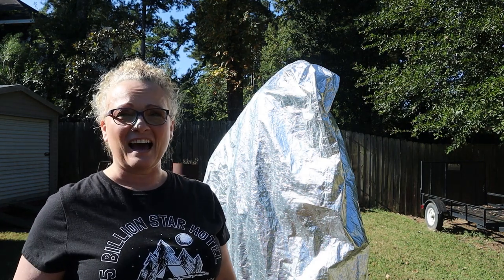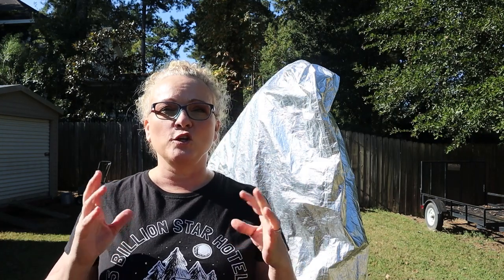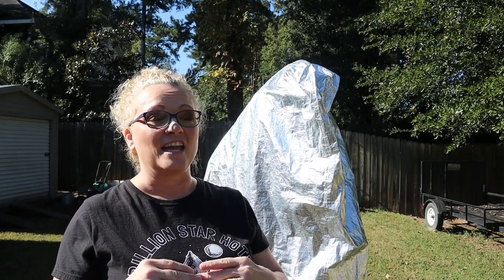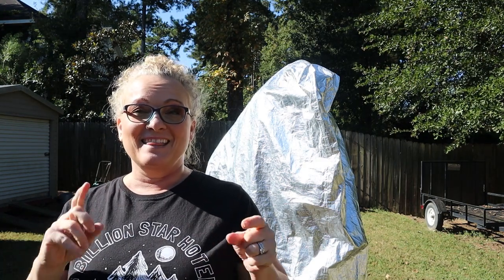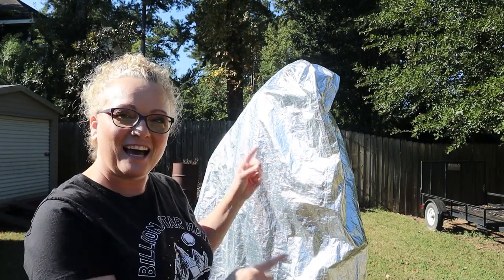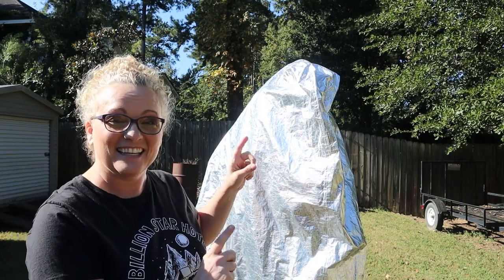I've actually got clear skies here and I've had clear skies for a few nights now, so I have been using this time to get all of my gear up and running and calibrated. When we have a new moon weekend — which I'm hoping is coming soon — I will be able to get up and running. In this video, I wanted to show you guys what my current project is and what's hiding underneath this tarp. Are you ready? Let's do an unveiling.